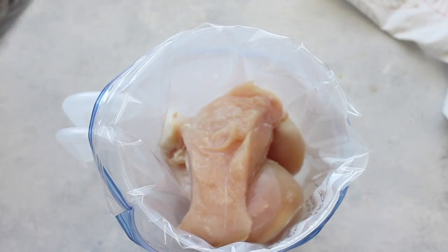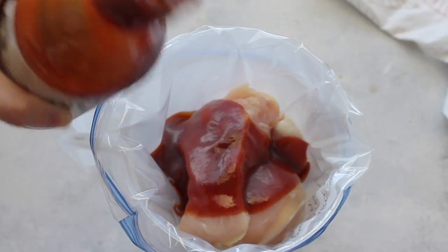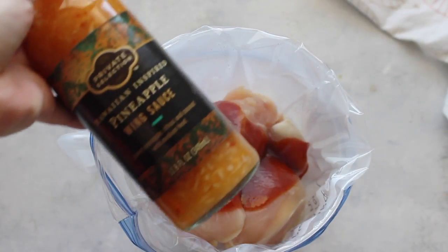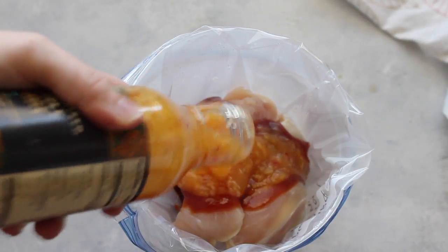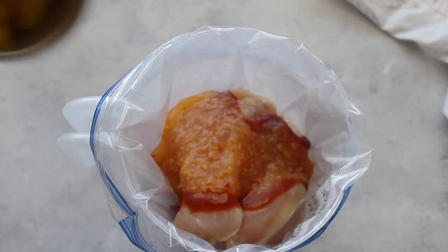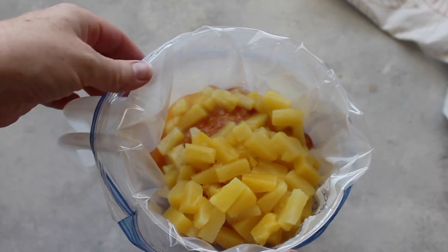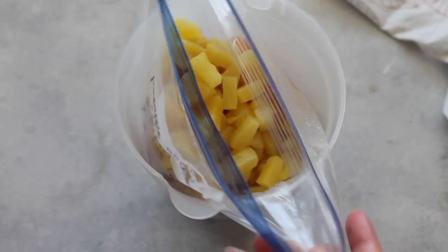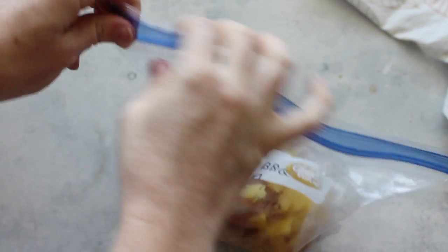Then add half a bottle of barbecue sauce. If you want it really juicy, maybe add a little bit more than half. Then just half a bottle of wing sauce and half a can of pineapple. Now instead of wasting all those half bottles and half cans, just make another freezer meal — put chicken in with the same ingredients, that easy! Zip it up, mix it around, and stick it in your freezer.